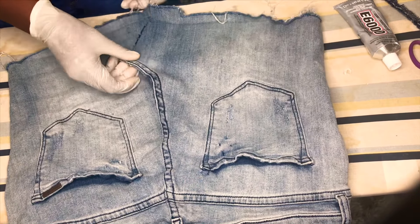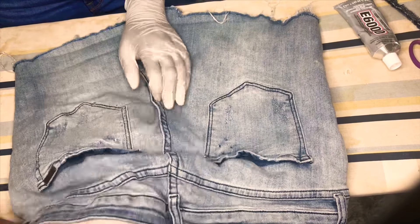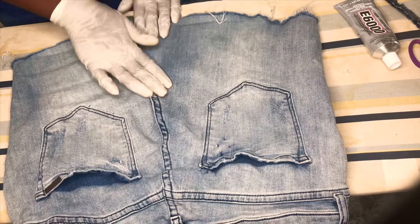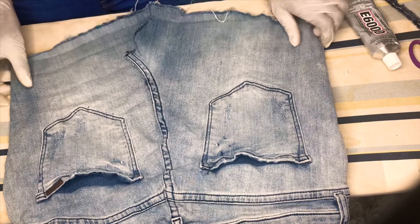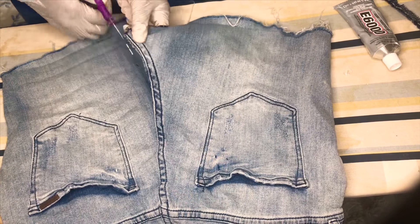I still have this skirt up to date. I actually filmed this about four days ago, and up to now I've worn this skirt once, but it's still intact. I've washed it and the glue is still intact, so it's pretty safe.